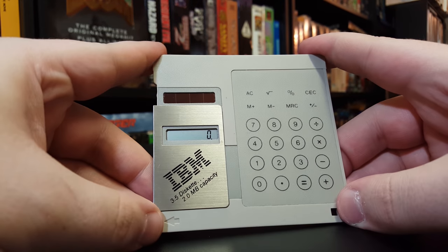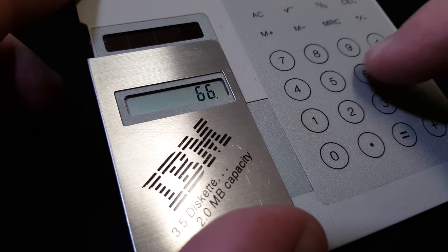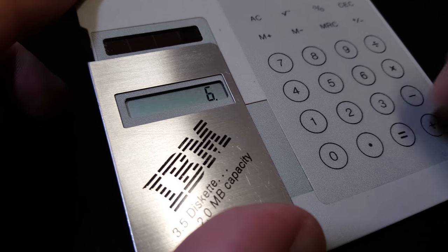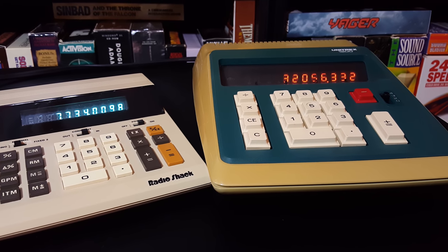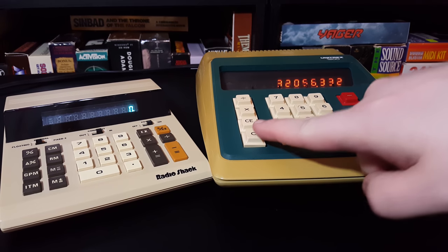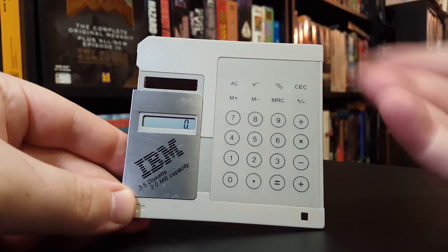So thank you very much, sir. I had to have it. I love anything that has to do with disks for PCs, and the fact that it's also a calculator — I'm actually a bit of a calculator collector as well. I love older calculators especially, and I also am really into things that are just novelties, gimmicks, kind of silly, like this here.